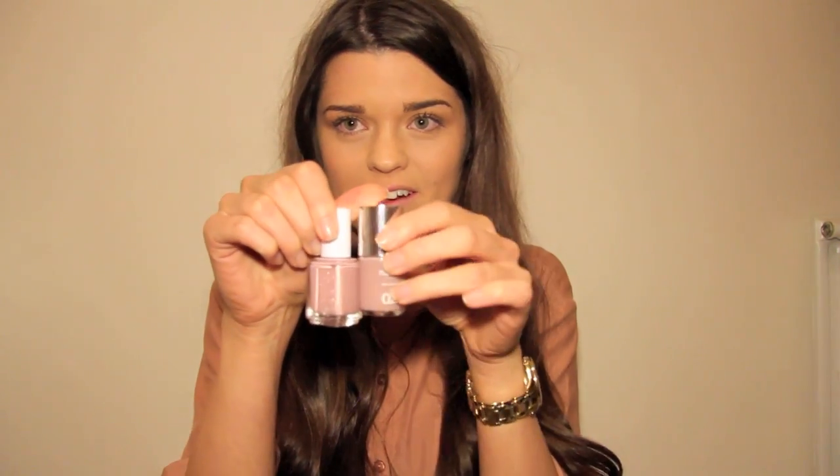The final nail polish is a Nails Inc one in the shade London, which came free with a Diet Coke about two years ago so it's pretty much impossible to get hold of. But it's very similar to Essie Ladylike — if you like this shade, Essie Ladylike is practically exactly the same. I adore this shade — it might be my favourite ever nail polish. It applies beautifully, it's a gorgeous neutral with a hint of purple, very sophisticated but non-offensive at the same time. So those are all my nail polishes and my nail care routine — pop any questions below, thank you for watching, and I'll see you soon — bye!